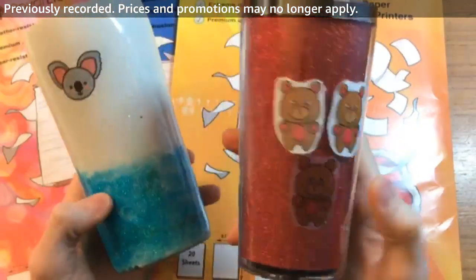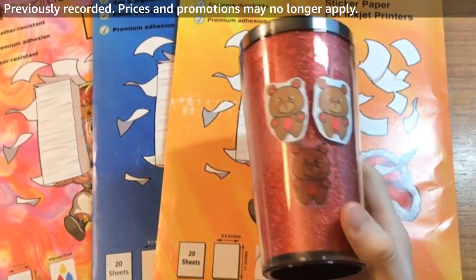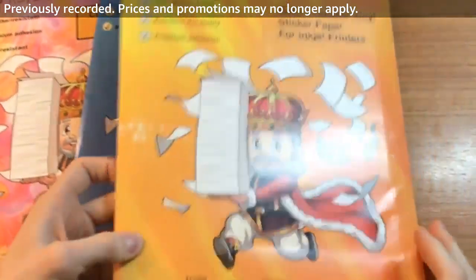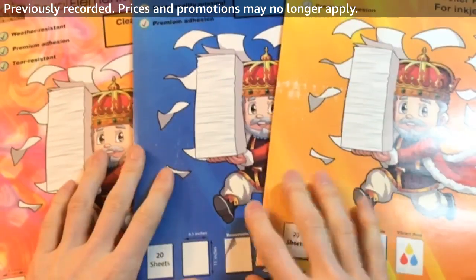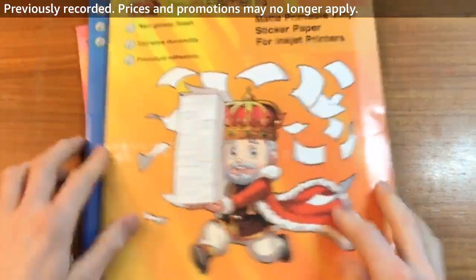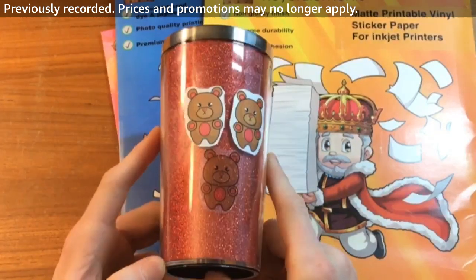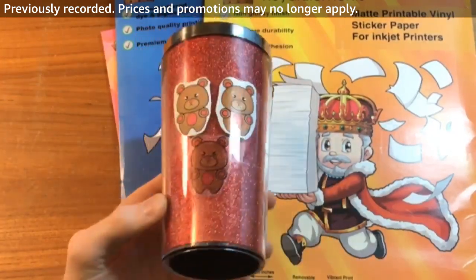So those are basically the differences between clear, glossy, and matte printable vinyl. If you want to check us out on Amazon, go to amazon.com/RoyalElements or type in "Royal Elements printable vinyl." We have sheets in packs of 10 and 20 — the 20-pack is cheaper per sheet. We also sell a variety of different crafting materials. Be sure to follow us on Amazon Live and check out our store at amazon.com/RoyalElements. Thanks for watching!